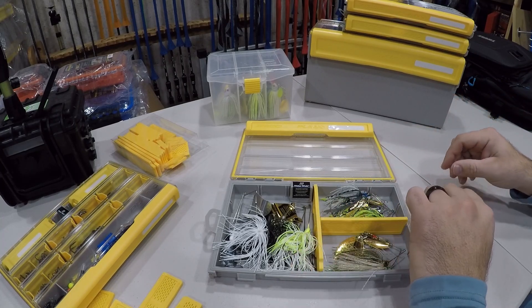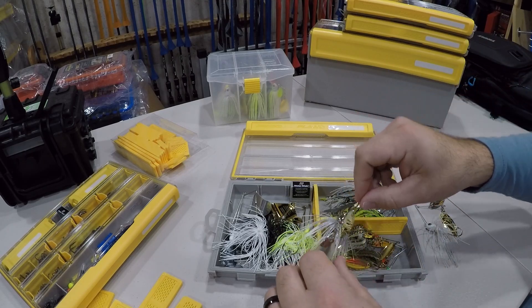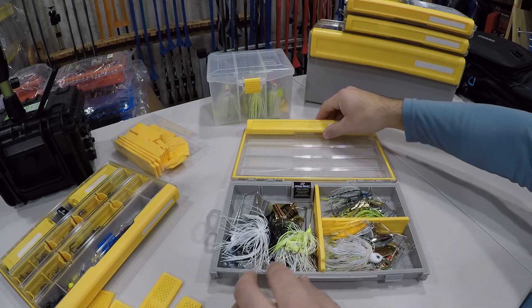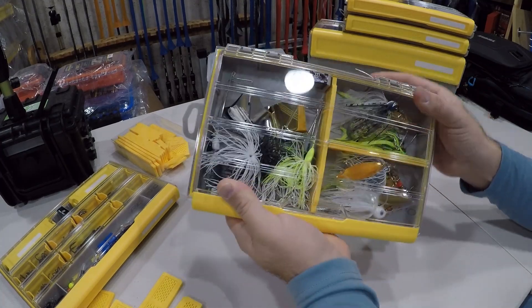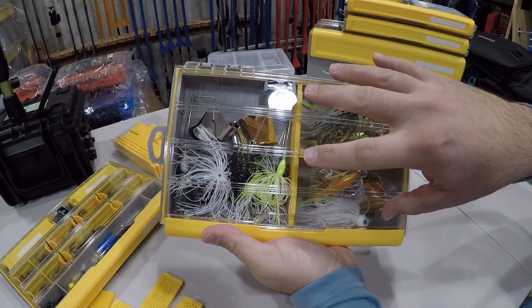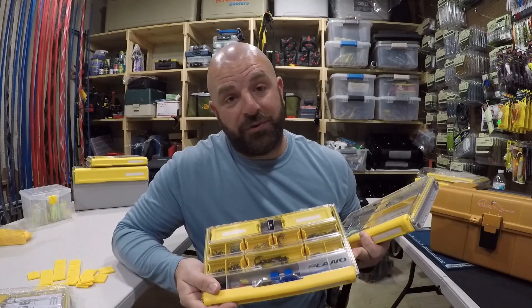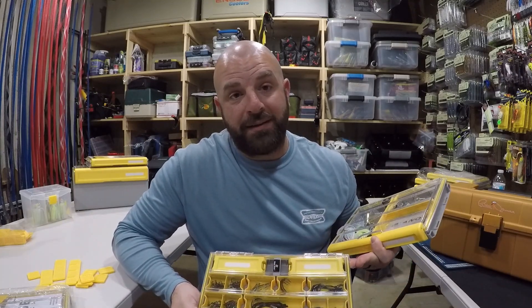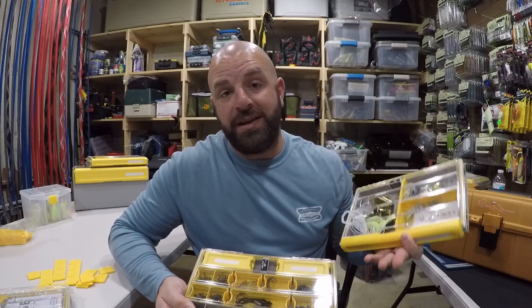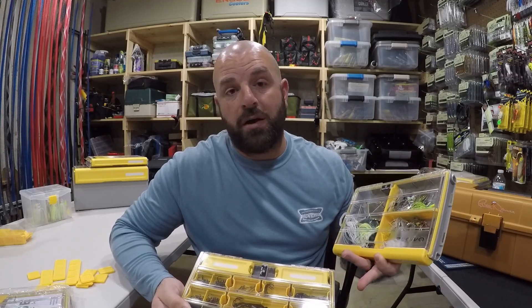So that's what we have: nine spinnerbaits and five buzzbaits with plenty of room for four more. That there is the ultimate Pondhopper's tackle box to store your buzzbaits and spinnerbaits. Fellas, I feel we're two for two — we built the ultimate terminal tackle box. And guys, don't forget you can get 20% off over at Mustad by using code TJ81, linked down below.